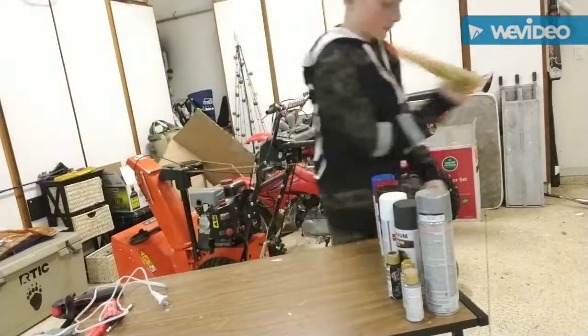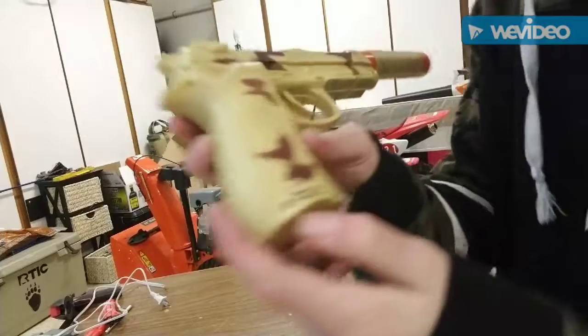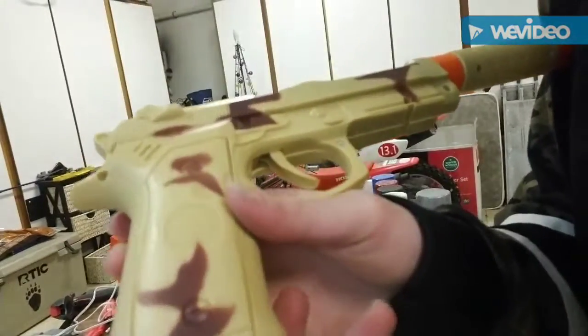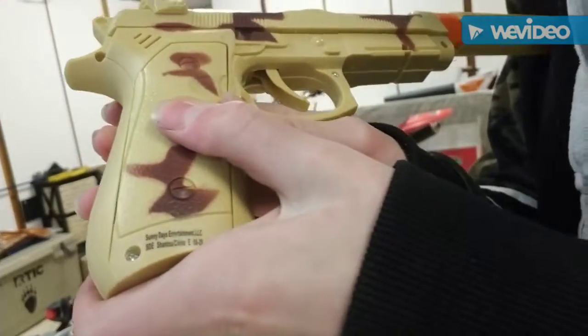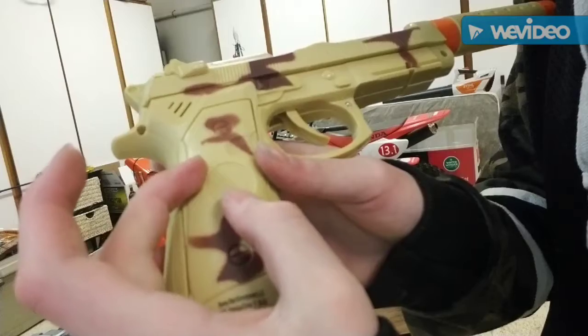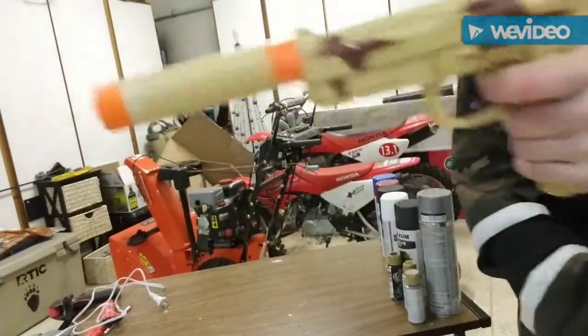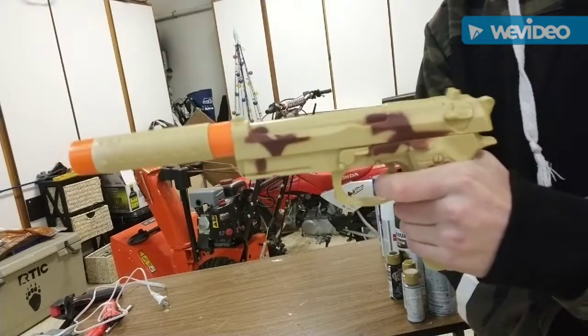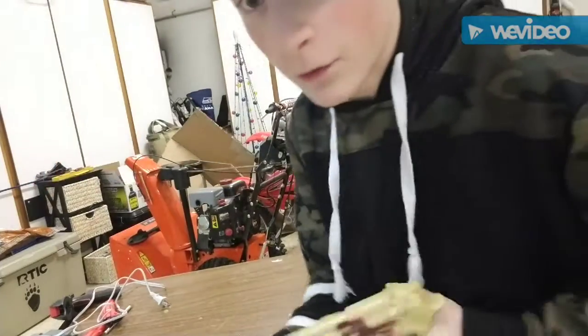So I took the batteries out. There's this little baby screw right there and I just unscrewed it with a screwdriver and pulled it down and it came out. There were two AA batteries, and now it just goes back. That's really all I want.